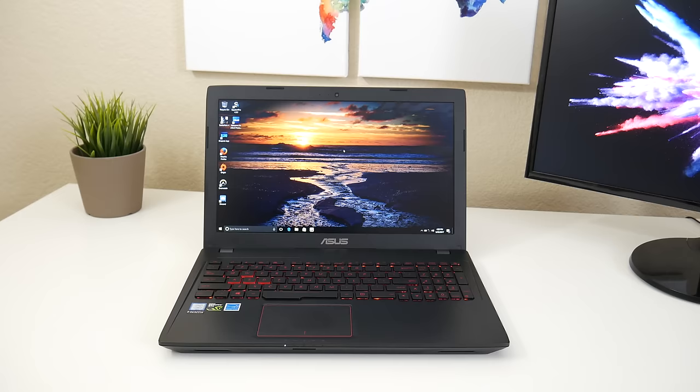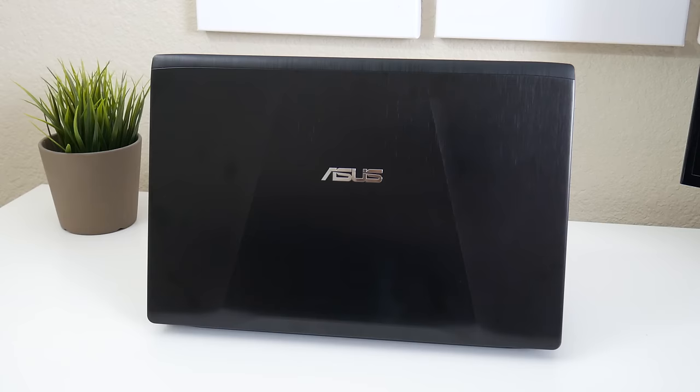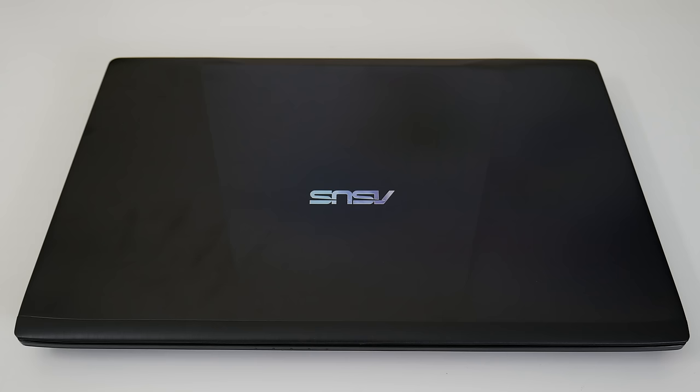Hey, what's up guys, Andrew here. Today we take a look at the new ASUS FX53. This is a 15.6-inch gaming laptop with a Core i7-7700HQ, NVIDIA GTX 1050, 8 gigs of RAM, and a 256GB SSD. The retail price is $800 and is available at Micro Center, so let's see if it's worth picking up.